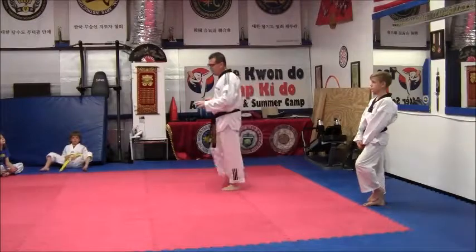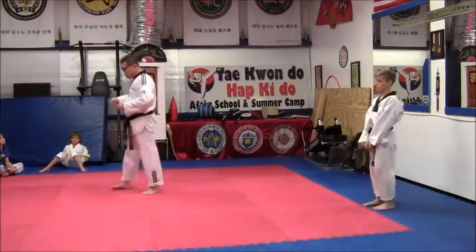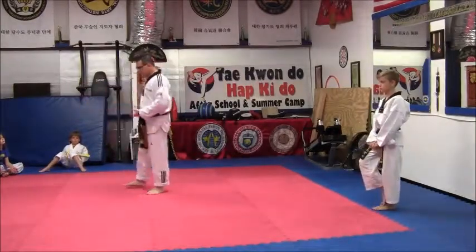What we're going to concentrate on today is the basics of scoring with a punch and scoring to the trunk.